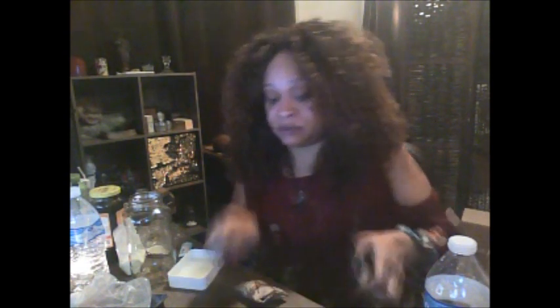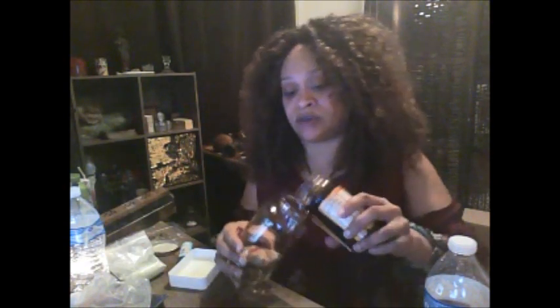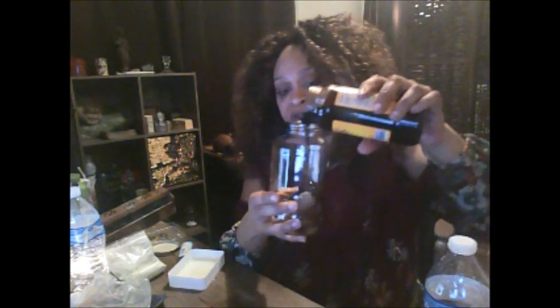If you are not a practitioner, I would not advise for you to do your own court case. But if you don't have the money, then you definitely can try. Now what I'm going to do is take this petition and put it inside of my jar, and I'm going to seal this with the molasses.